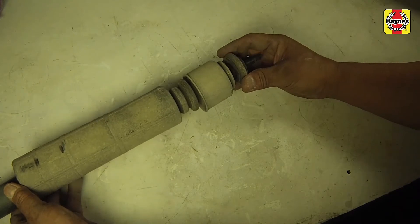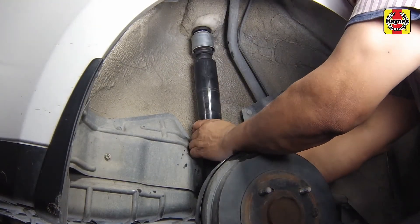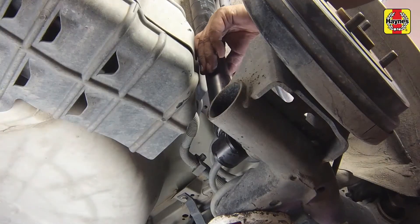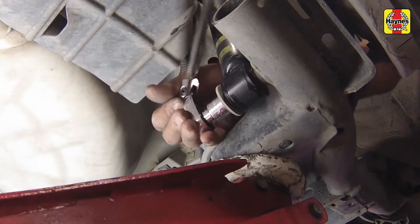Install the shock absorber, feeding the top end stud into the body first, with the necessary bushings pre-installed on the absorber. Install the shock absorber lower mounting bolt and nut with the necessary washers in the right order.